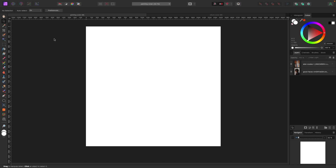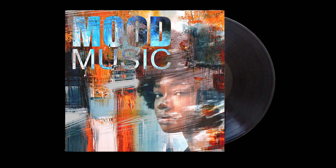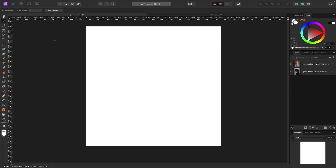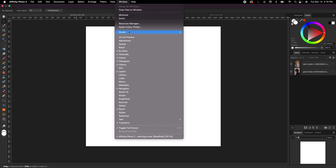Hey, what's up everybody, welcome to the video. In this one we're going to be making an album cover and then putting it on a vinyl record mock-up. Let's just get started. I like to always reset my studio to default just in case you want to follow along and have your screen look like mine, and I do that by going up to Window > Studio > Reset Studio.